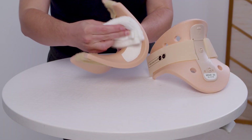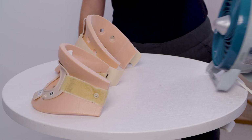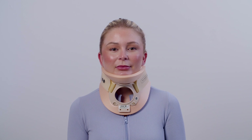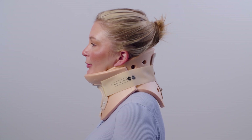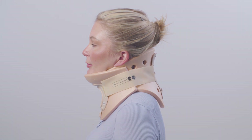To clean, wipe with a damp cloth and mild soap. Air dry. Do not machine wash, tumble dry, iron, bleach, or wash with fabric softener. Avoid contact with salt water or chlorinated water. In case of contact, rinse with fresh water and air dry.